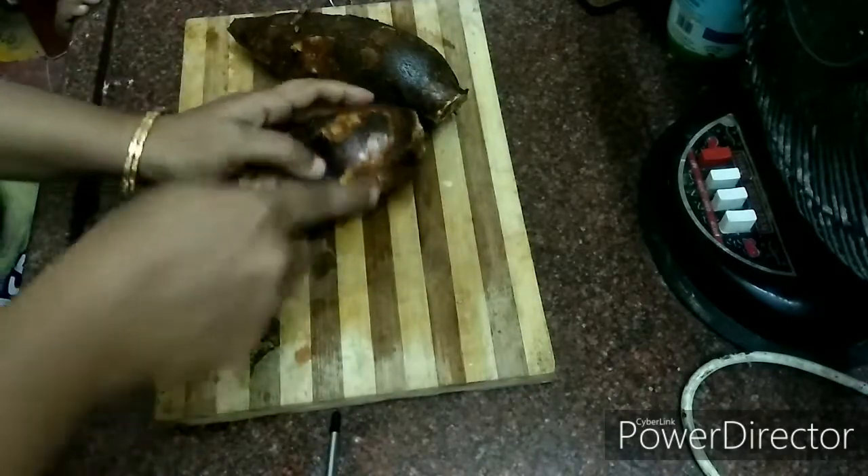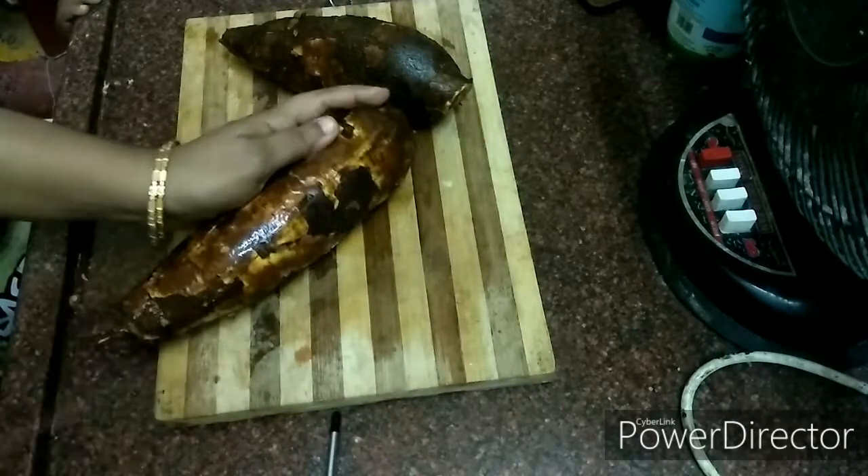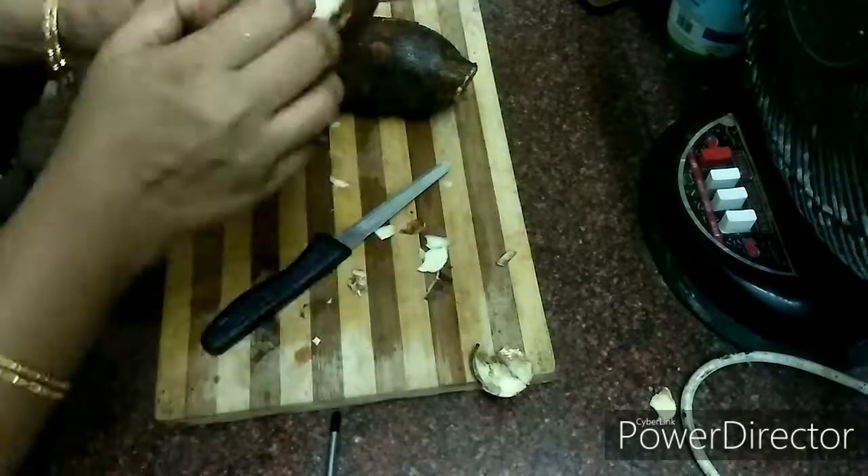First, let's remove the air lakalanga. We have to remove the air lakalanga in 10 or 15 minutes. Now, we will remove it.